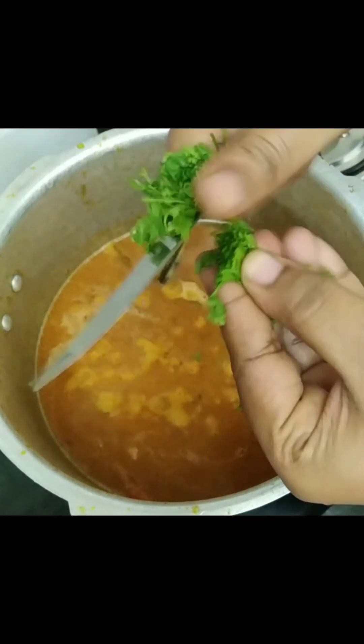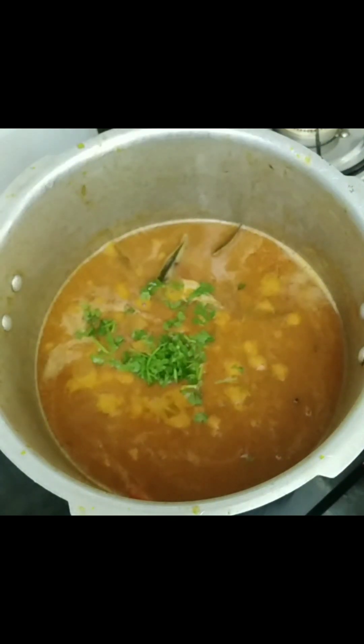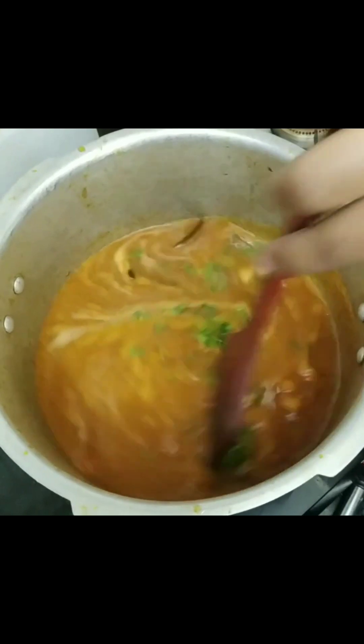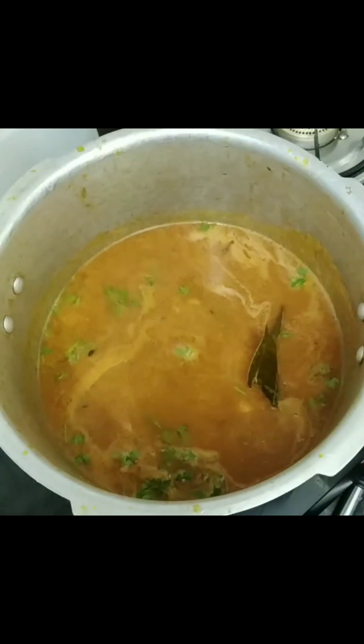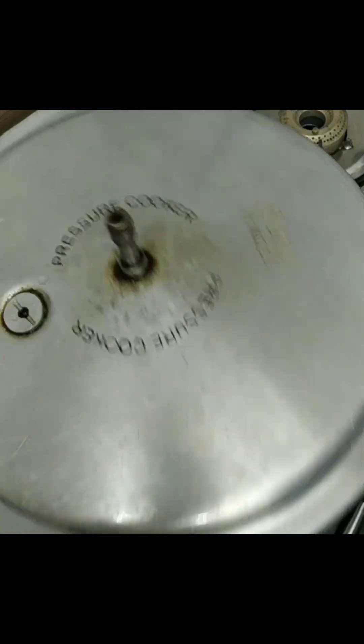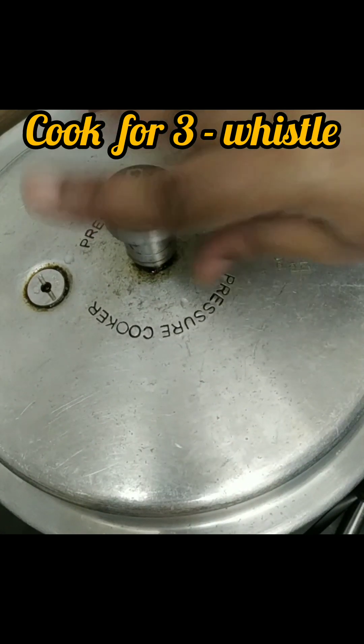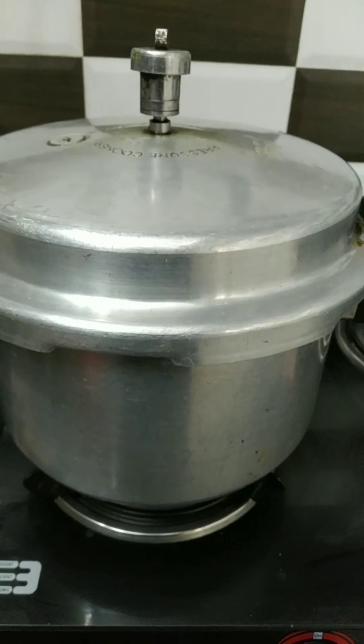Add coriander leaves, then close the lid and give it a pressure of three whistles. Here I have closed the lid of the cooker. Let the pressure come for three whistles.